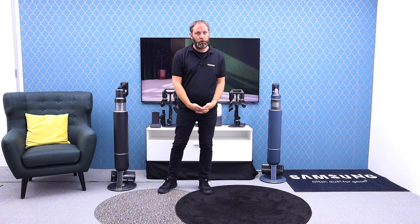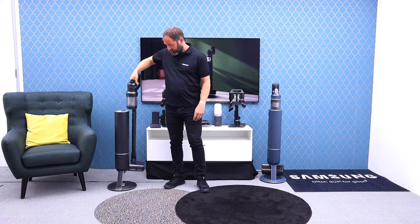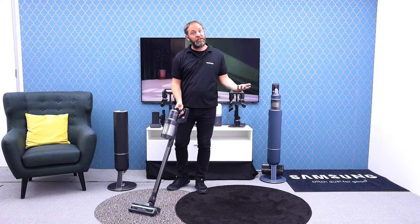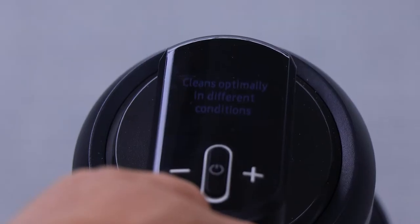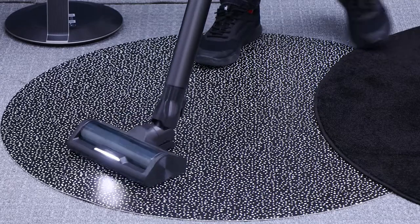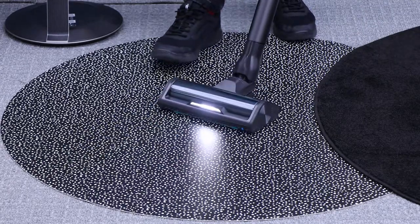Let's look at the active dual brush on the new Bespoke AI. We have the brush attached, so we simply need to turn the vacuum on. With the vacuum on, I have AI displayed on my screen. As you can hear, it selected a power level for me because I'm on hard floors — it doesn't need a huge amount of power.